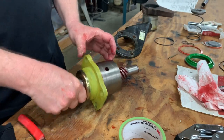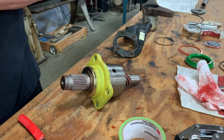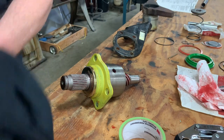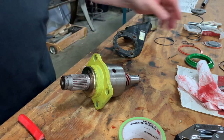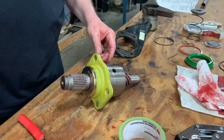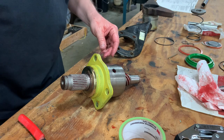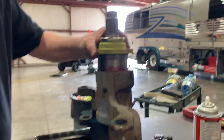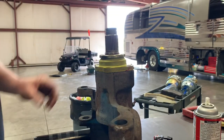Looking at the consistency of this new grease versus the old grease in here, I would say I'm very glad I'm going ahead and redoing this because it's much thinner and obviously is lubricating much better. We put the shaft into the caliper here — power shaft.